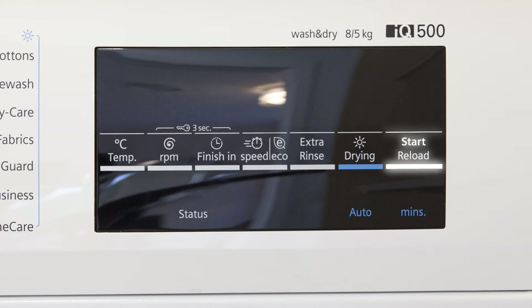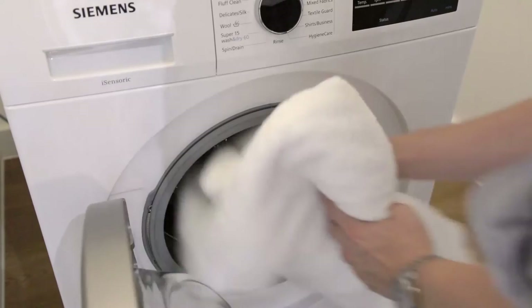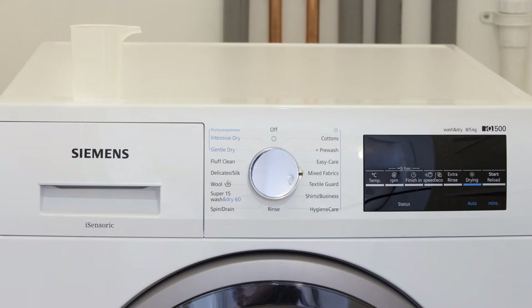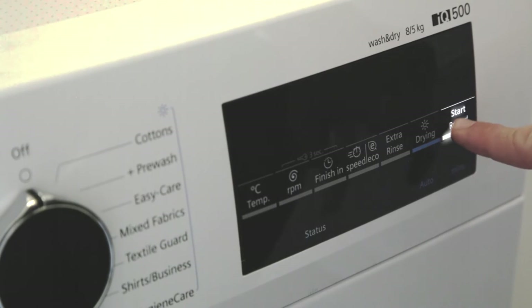To run a program, for example mixed fabrics, sort and load your laundry. Add your detergent and care product and use the program selector to select the mixed fabrics program. Then use the option buttons to set your desired temperature, spin speed, finishing, speed eco, extra rinse, and drying settings before pressing the start button.